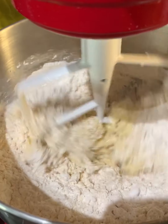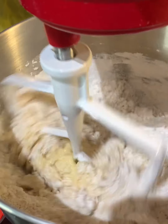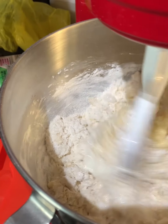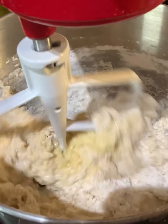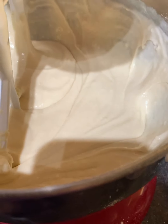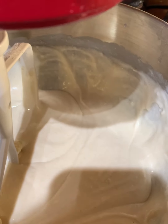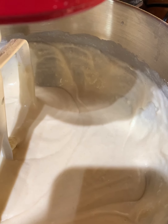Then you're gonna start adding dry ingredients: three cups of all-purpose flour, then four teaspoons of baking powder. For those of you that don't know, four teaspoons of baking powder equals one tablespoon plus one teaspoon, because there are three teaspoons in a tablespoon. So we have all of our baking powder and our flour in here.